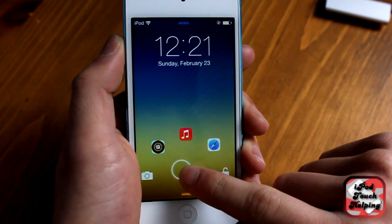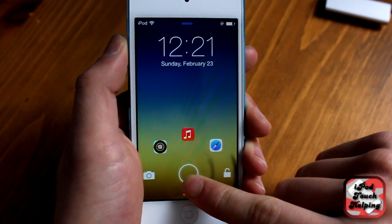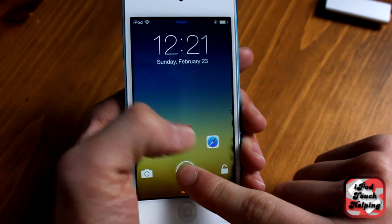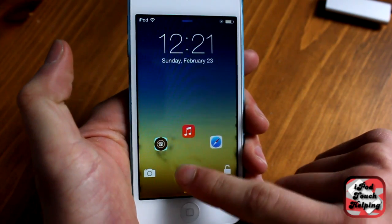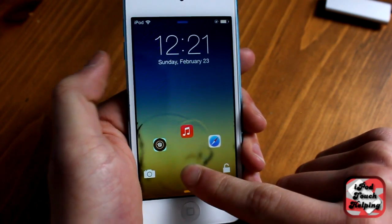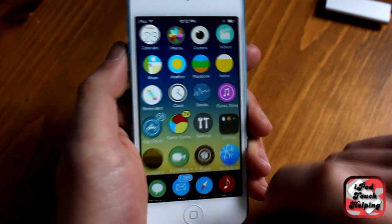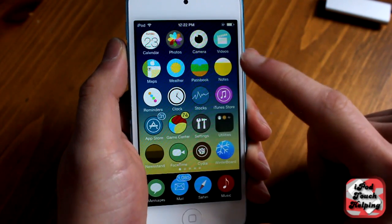Once you have that installed, this is what your lock screen will look like. It is free in Cydia, and what you can do is set it up so you can choose the applications shown up here. I have Cydia, Music, and Safari up there, and then you have your camera and your unlock of course.